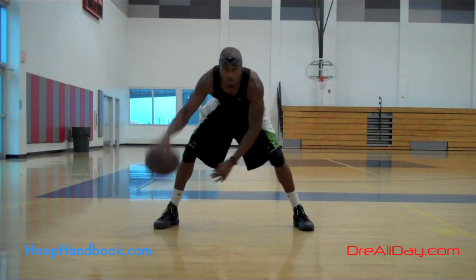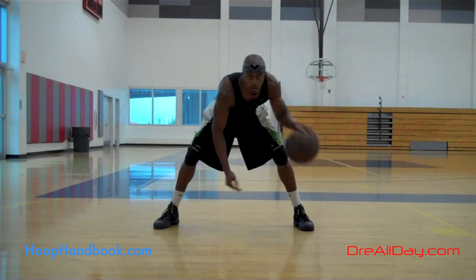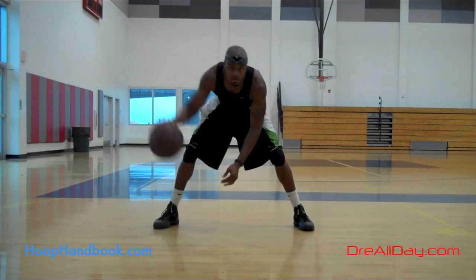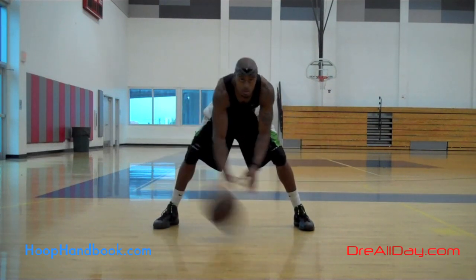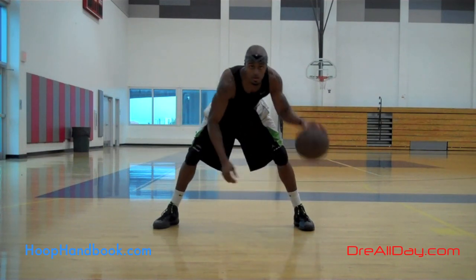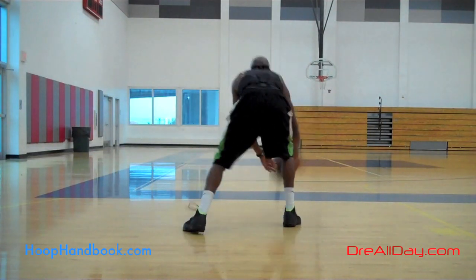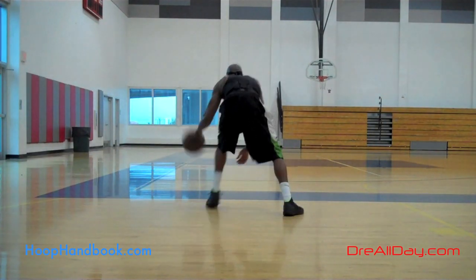Sometimes I get questions from players asking about whether you only use your fingertips to dribble. I've never heard of that before — that's a myth. You dribble with your hand. Your palms gonna touch the ball sometimes, your fingers touch it, your fingertips touch it. Dribble the ball. Your goal is to bounce the ball and keep control of it. So do what you gotta do. There's no certain body part that you have to use or can't use.